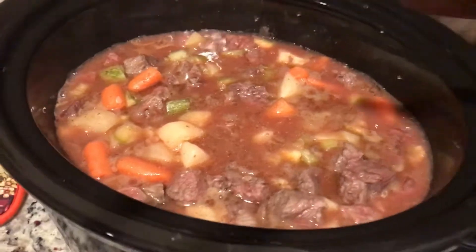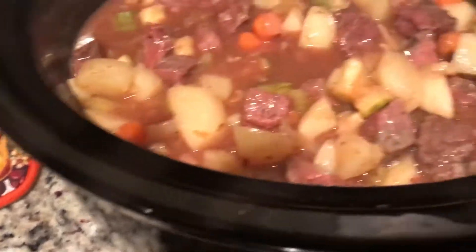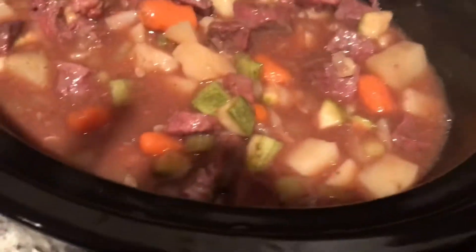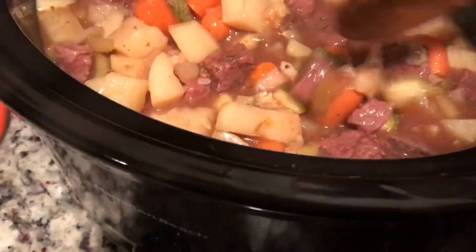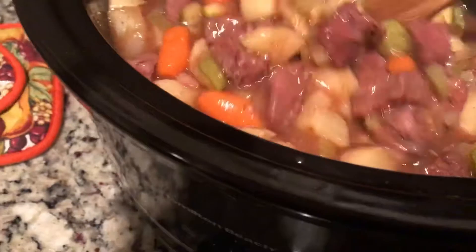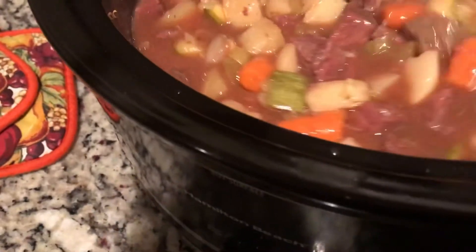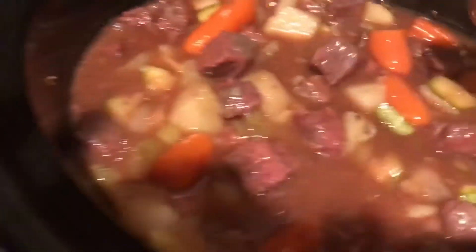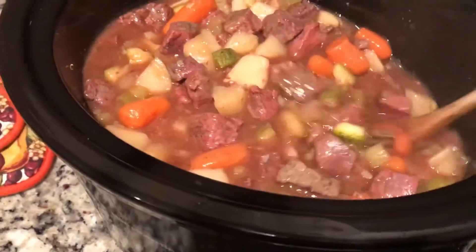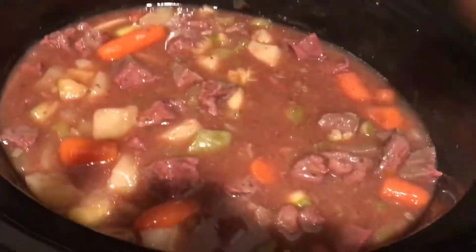So here's a look at my stew so far. You can tell that the veggies are still not quite all the way done yet, so I'm going to have to leave them in a little longer. When they get done, I'll tell you guys the total cook time it took in the crock pot. But it looks good, doesn't it? I think it does. I'll check back with you in a little bit.